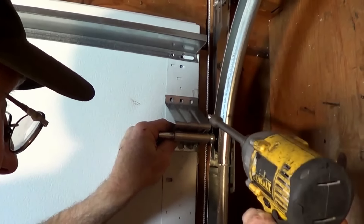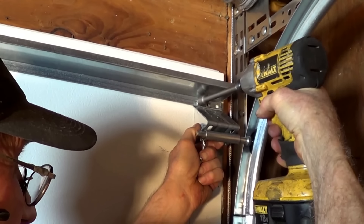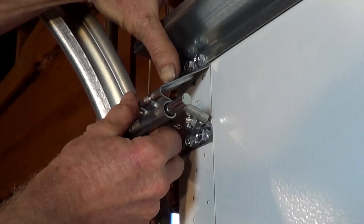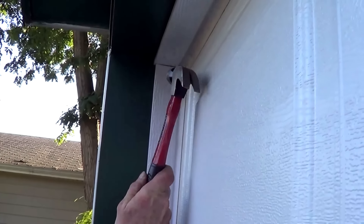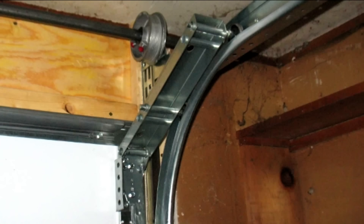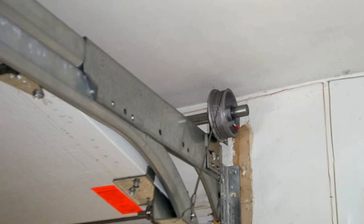If you find that you have to relocate the top fixtures to the original positions, you have three options. One is to return the rollers to their original positions and replace the top hinges periodically. Or you can adjust the top roller carriers so there is a bigger gap — this can be remedied by bending the tops of the vertical PVC stop molding to seal the door. A third option is to install low headroom top fixtures or double low headroom tracks with accompanying hardware.